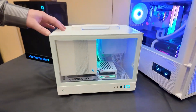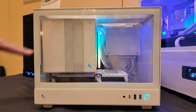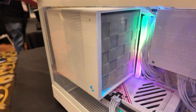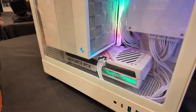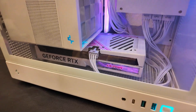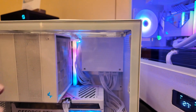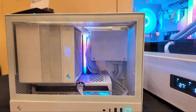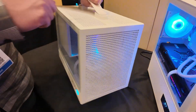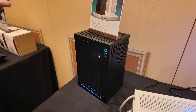Moving on to smaller cases, we have the CH160 — shown here in white, also available in black. This is a super small case supporting mini-ITX motherboards. You can see the massive Deepcool Assassin 4 air cooler inside, which is about 165 millimeters tall. There's support for a three-slot, 305 millimeter graphics card, and an SFX or SFX-L power supply in the back. The standard version also comes with a handle, and it has high airflow on all sides including the bottom.